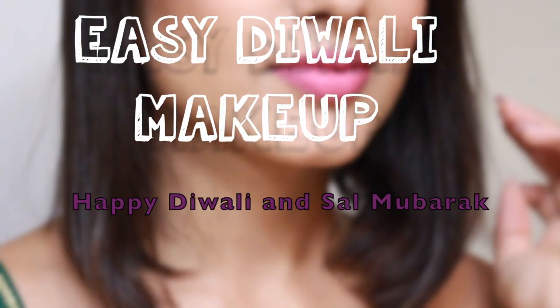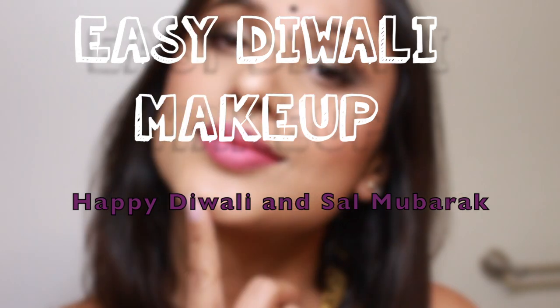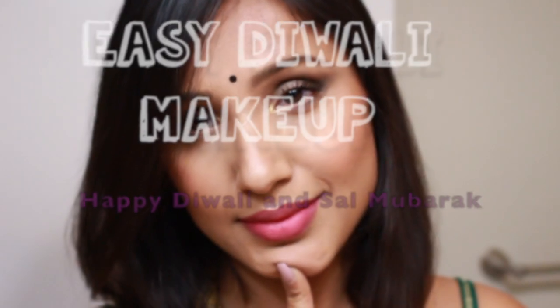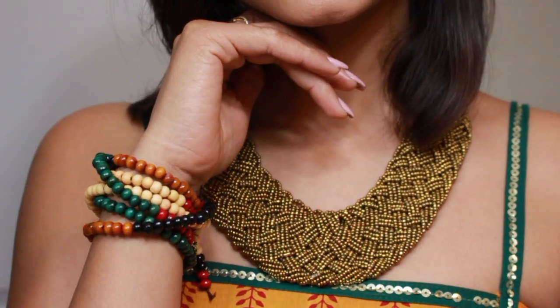Hello my beautiful internet friends and welcome back to my channel. Today I'm filming this easy peasy Diwali makeup look using minimal products, mainly from the drugstore. Today's tutorial highlight is the Maybelline 24k Nudes palette, so without further ado let's dive into the video.